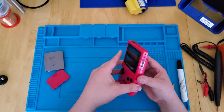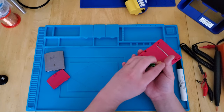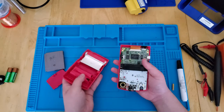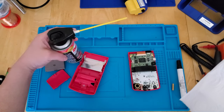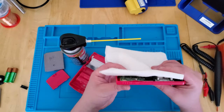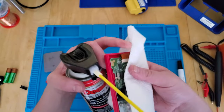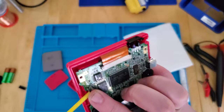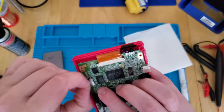When you let go of it, it turns off. I say we put some DeoxIT in the switch and let's see if that clears it up. Let's add a little DeoxIT to it here.